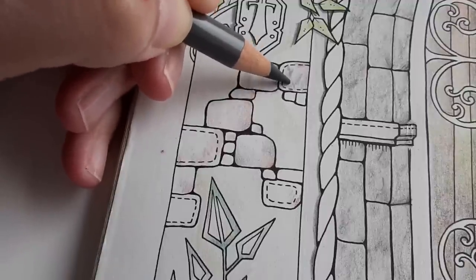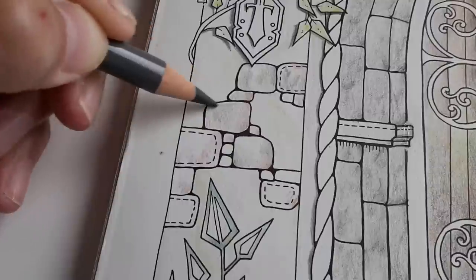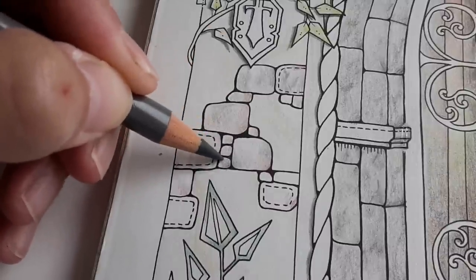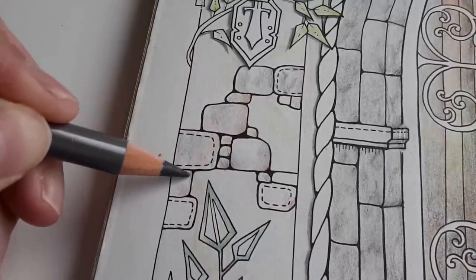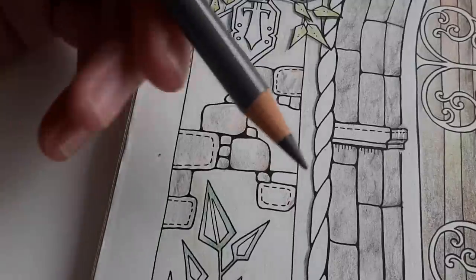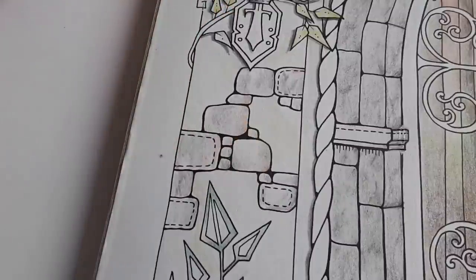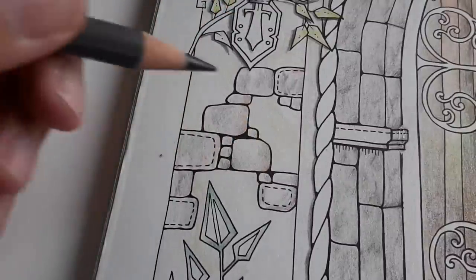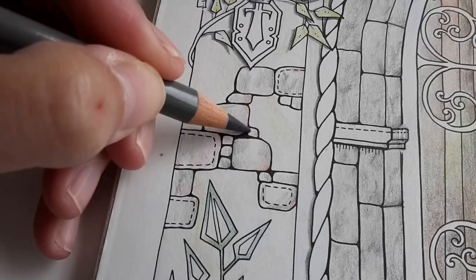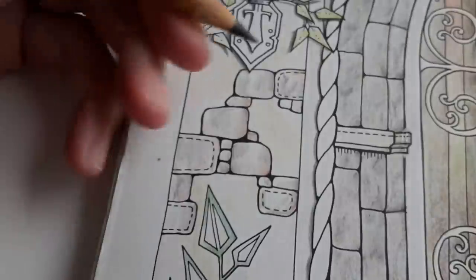I'm just adding color randomly, not really thinking about where to put it, because this is just the first layer. It is mid-June now that I am recording this video. Let's use this dark gray.